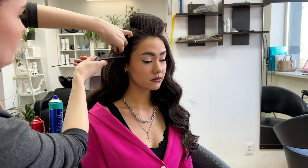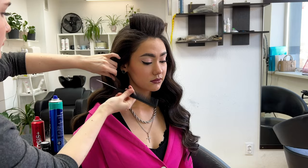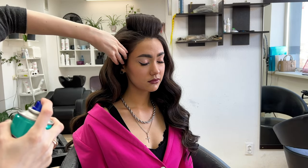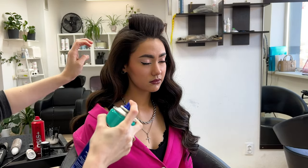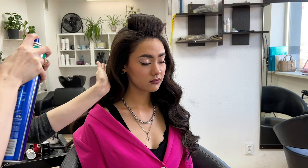You have to prep the hair very well — they have to be very soft so you can mold them. If you have Asian-type hair that is very silky, you can prepare it with a crimper to make it easier to style.